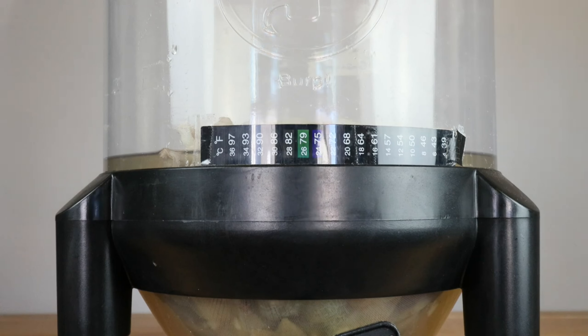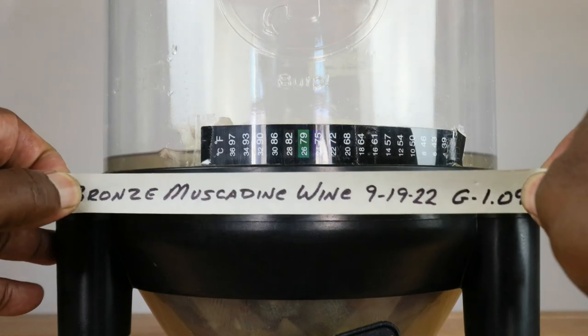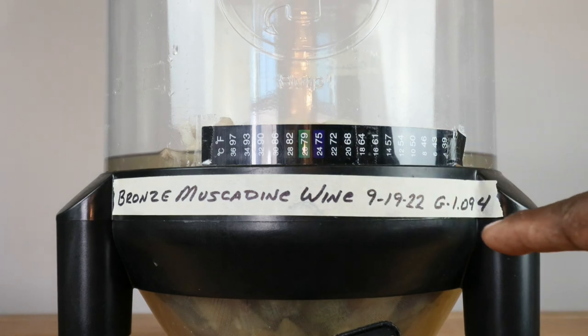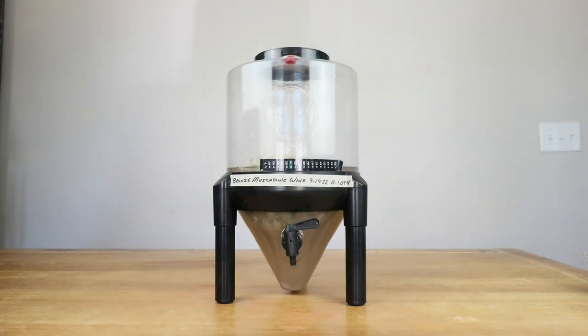One more very important thing: we need to label our creation so we don't confuse it with something else. We are making a bronze muscadine wine, started on this date, with an original gravity reading of 1.094. For the next three days, go in with a freshly sanitized spoon, give the mixture a good stir, incorporate a little oxygen, and squeeze the straining bags to extract more juice. After that, leave it alone for a total of five to seven days, at which point you can remove the straining bags and begin transferring your must to the secondary fermenter to begin the long secondary fermentation process.